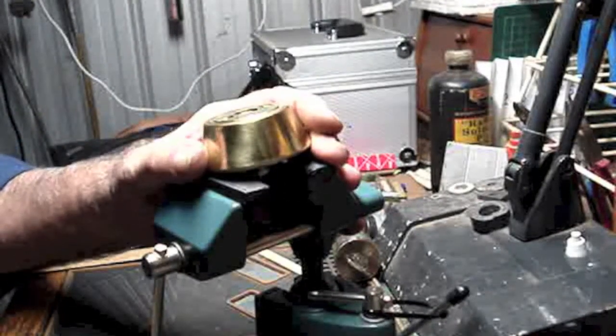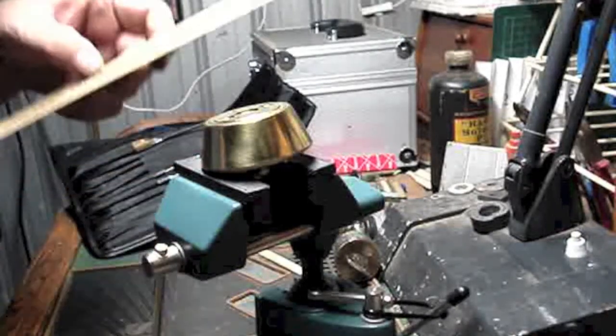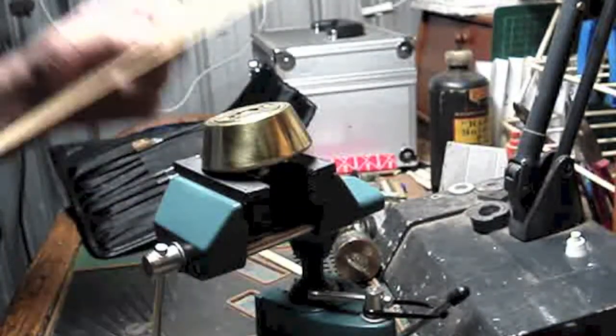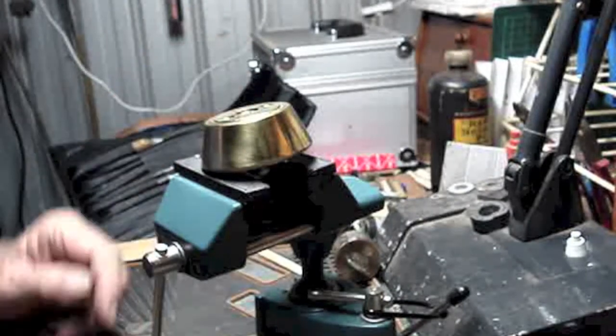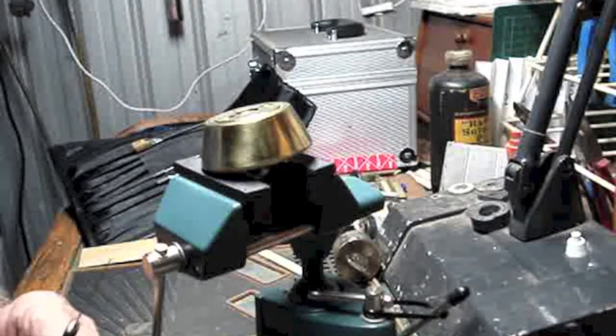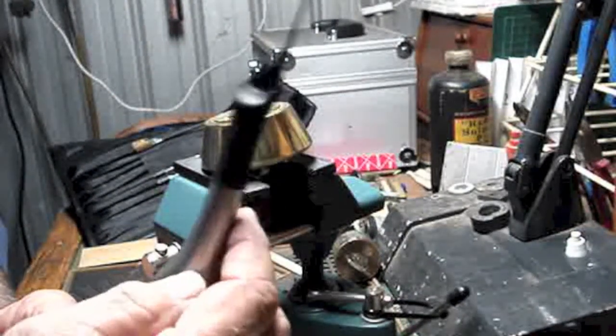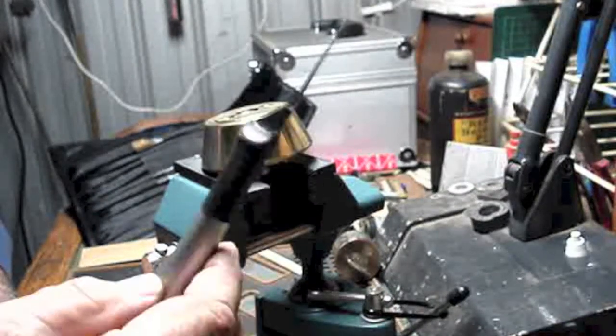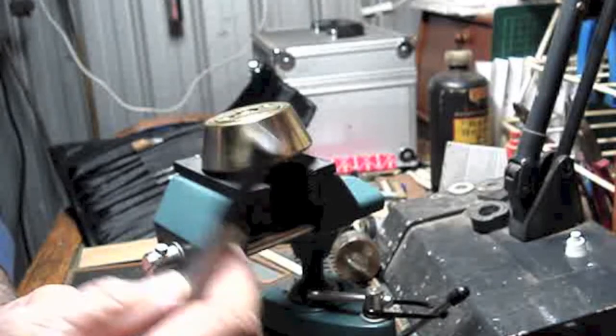Just while I'm here — I bought some Starrett feeler stock the other day, 28 thou. I thought it's probably time I improved on these steak knife picks, although these have served me extraordinarily well.